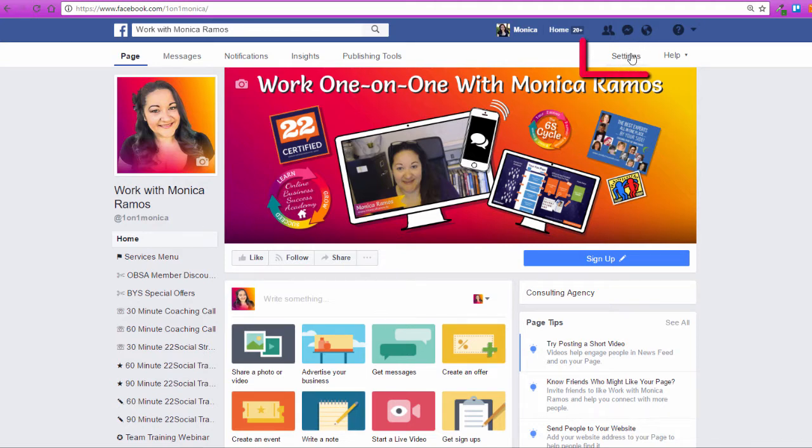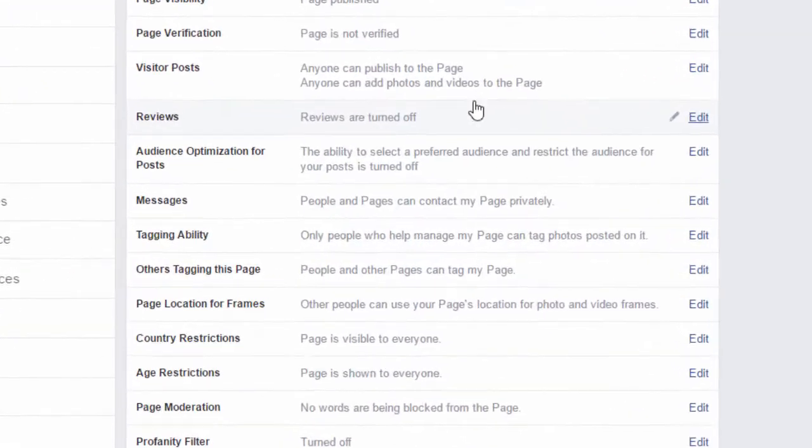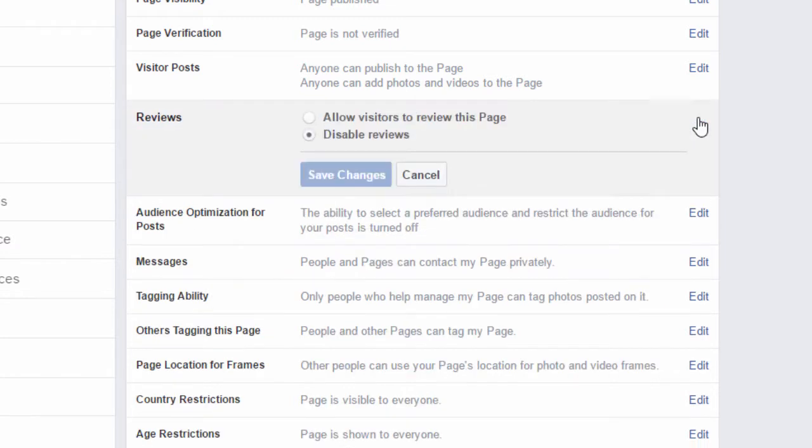The way to get reviews on your page is to go to the Settings tab, go to where it says Reviews. The default setting is to have reviews turned off. Click on Edit and click on Allow Visitors to Review This Page, and save your changes.